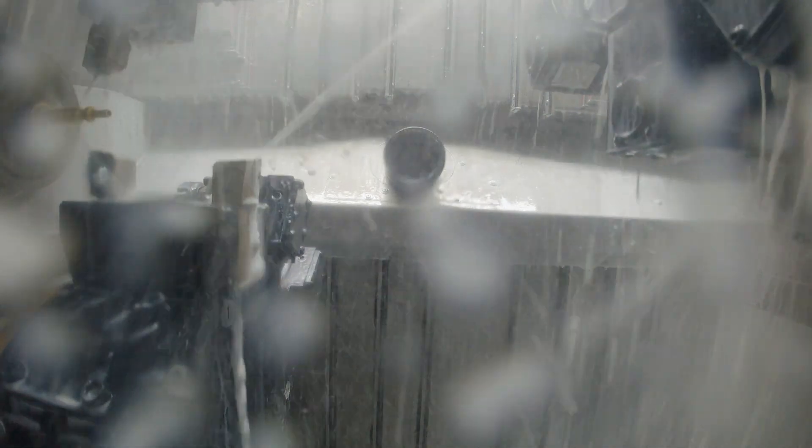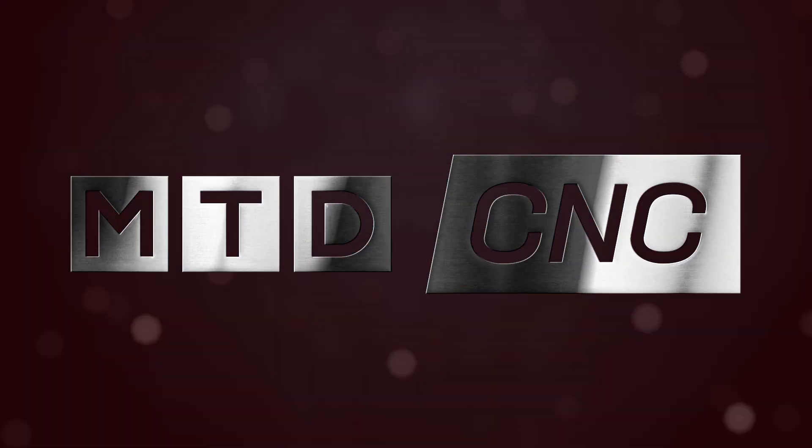So when I think three turrets, two spindles, what do I get to do with that? You get to do a lot and you get to do it fast. That's the thing about the two spindles and the three turrets. For me, it's my bread and butter because I make it dance.